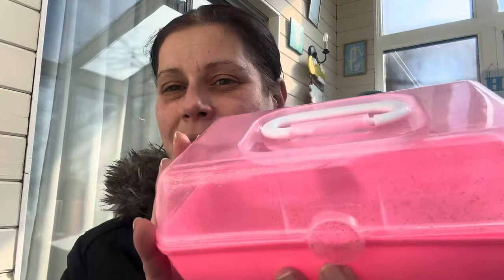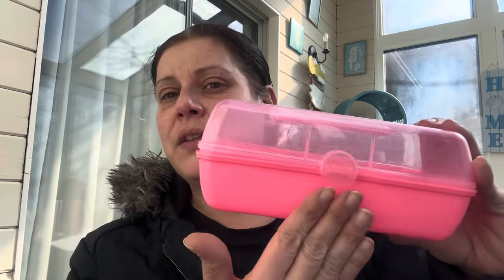I got one of the pink little Caboodles for extra makeup, and I also got one of the blue ones and made a first-aid kit out of it. I actually ordered a first-aid kit sticker from Temu to put on the blue one — it's just a cute little first-aid kit.